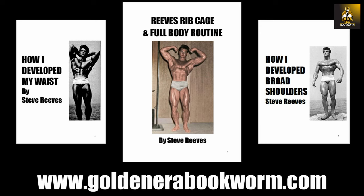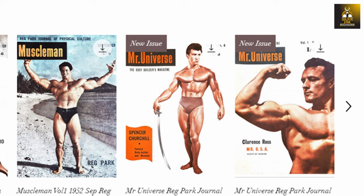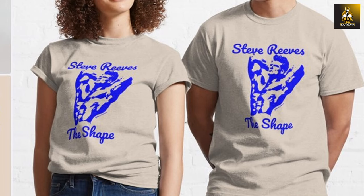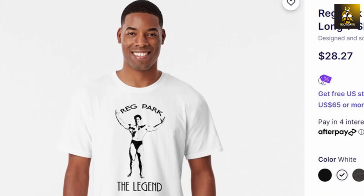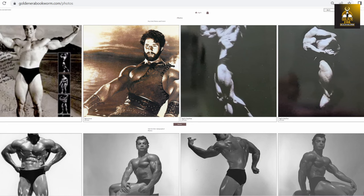This is the Golden Era Bookworm saying bye for now. Head to www.goldenerabookworm.com for the biggest range of classic old school bodybuilding books as e-books, e-magazines such as Iron Man and Reg Park Journal, high quality bodybuilding posters of the Golden Era stars, merchandise and classic gym wear featuring Steve Reeves, Marvin Eder, John Grimmick, Reg Park and many other Golden Era stars. For those wishing to build a classic physique, lose fat and build muscle, online training is also available. Collectibles such as rare autographed photos from the Golden Era stars are also available — and to collaborate, please get in touch.